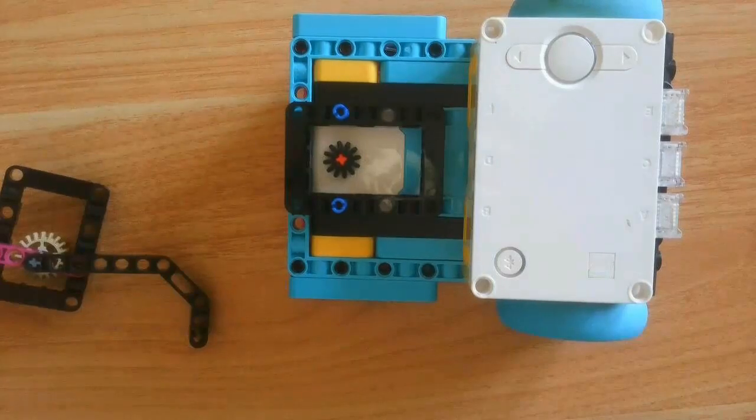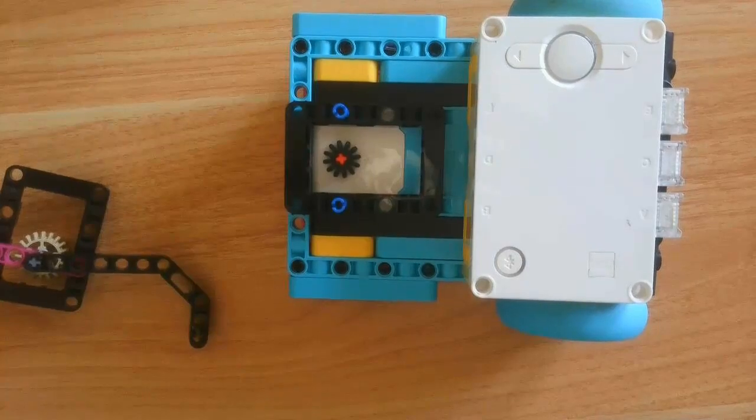Welcome to day 13 of building a robot using the Spike Prime base kit, set number 45678. In this video, I'll be explaining the attachments, showing the robot and building instructions, and showing you how to build the robot. Let's dive in.